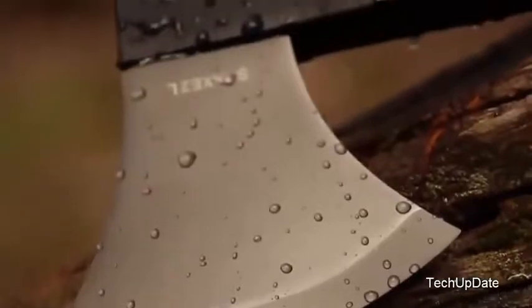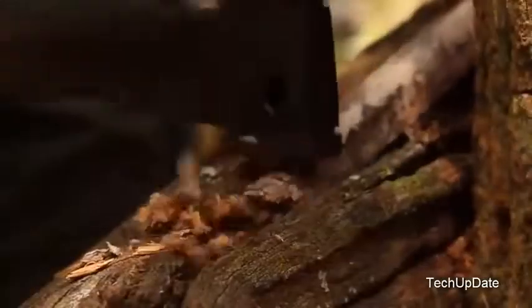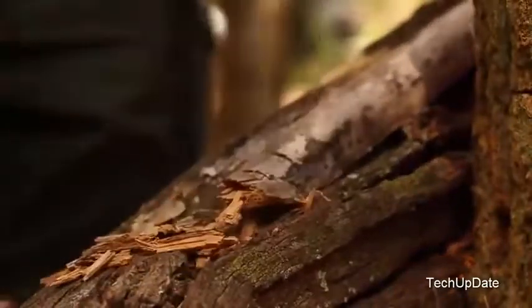Its hardened blade is ready to attack whatever cutting challenges present themselves. Coated in titanium, the axe head resists corrosion and has edge-holding stamina. The pommel is designed to provide exceptional crushing power.